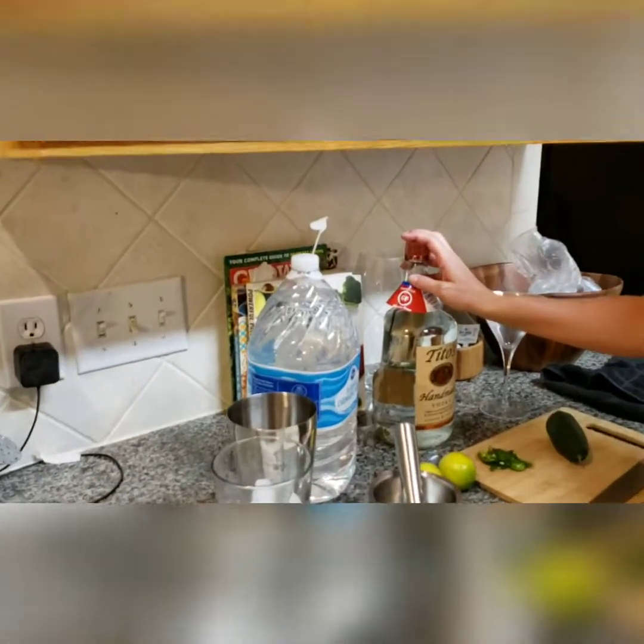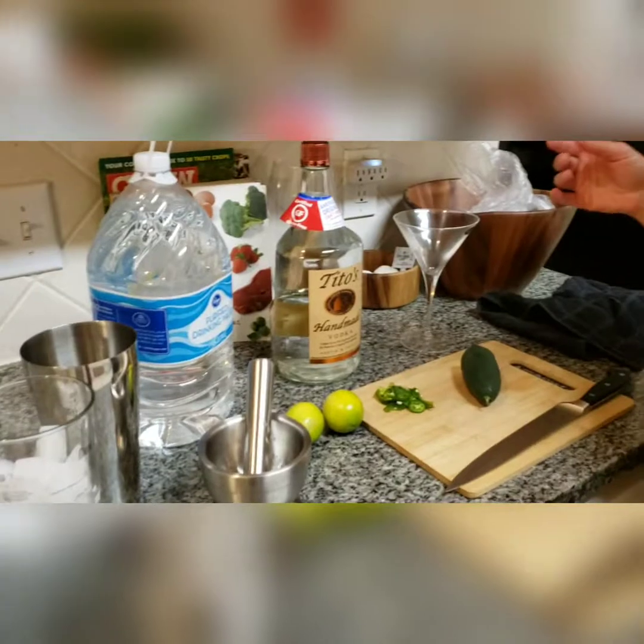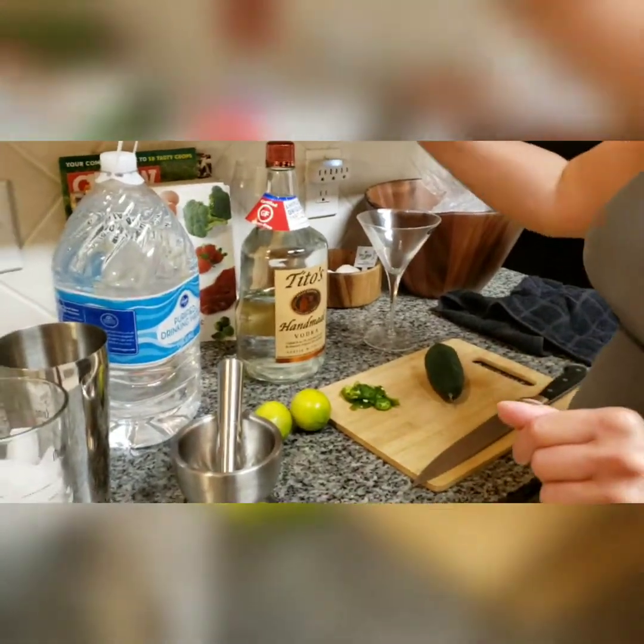Hello! Today we're going to make a nice adult beverage. I had a baby five weeks ago and I'm ready for a cocktail. I would like a cocktail that doesn't have any gluten or sugar or any of that other nonsense in it. So what we're doing is we're making cucumber jalapeño martinis.